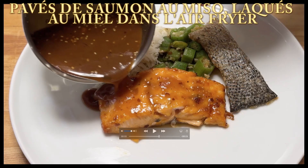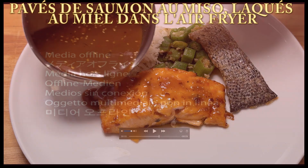Bonjour, aujourd'hui je vous présente une recette de pavé de saumon au miso laqué au miel dans l'air fryer et c'est une recette assez facile.